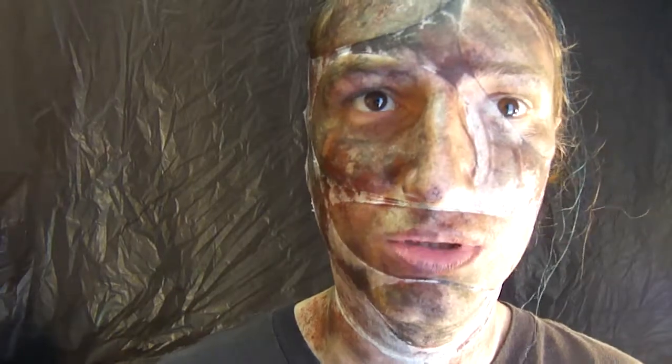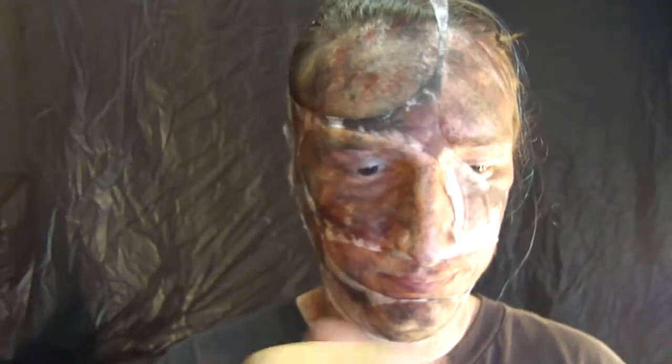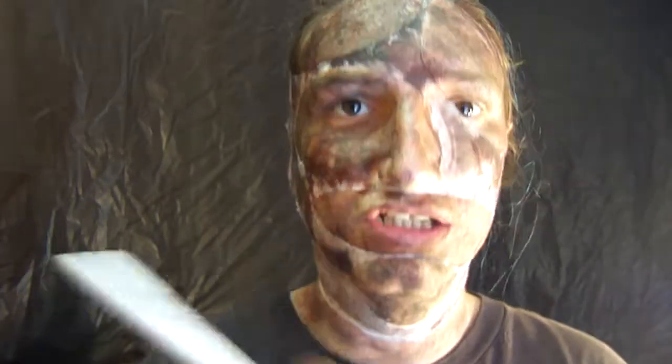Now after you get all the coloring done, you want to go in with a black eyeshadow and darken your eyes. Now you just want to go mad hard.